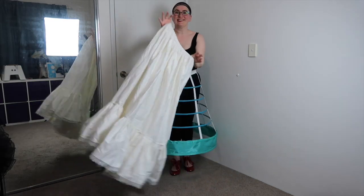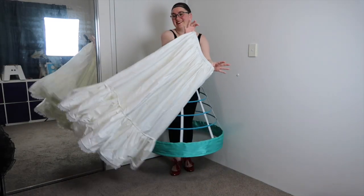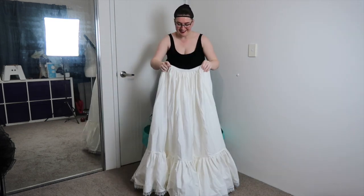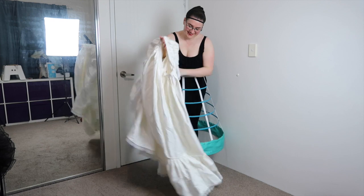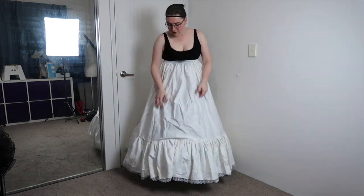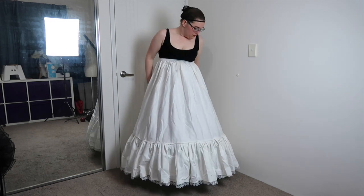Next is this simple petticoat and whilst we're talking about tutorials, I made a tutorial for this one too and that's linked below as well. And when I say simple I mean it's super simple — think two rectangles sewn together, add some elastic on the top, that kind of simple. I did however make this slightly too long, but oh well, it still works.